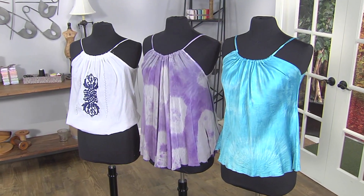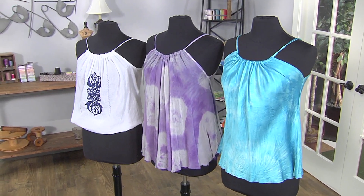And that's how simple it is to sew a cute top for summer in less than 30 minutes.